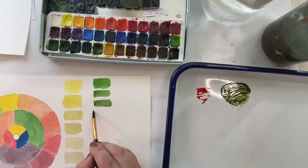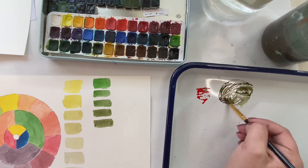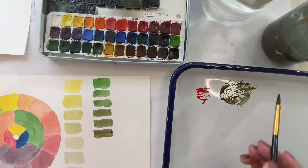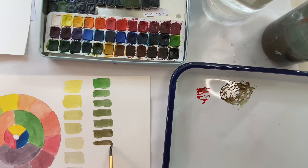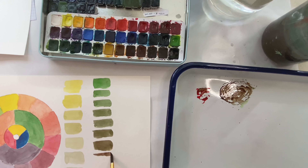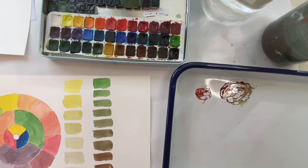These are beautiful greens — very rich, with a lot of depth. Now what you'll notice here is we're going into brown. And so that's what you call the mud. I think they're beautiful browns.